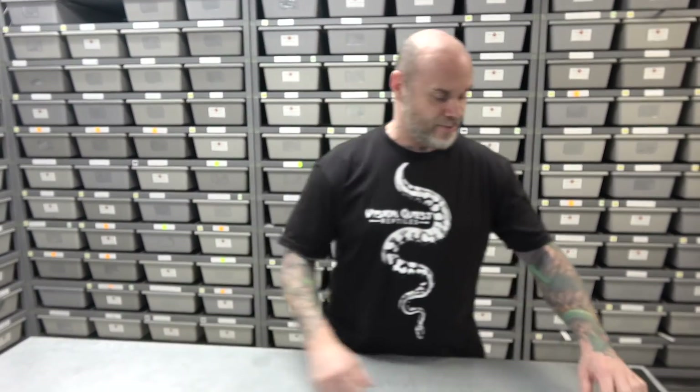He's got two stickers on two different tiles. So thanks for the shirt, thanks for the stickers, keep doing what you're doing. And let's get into some mail.